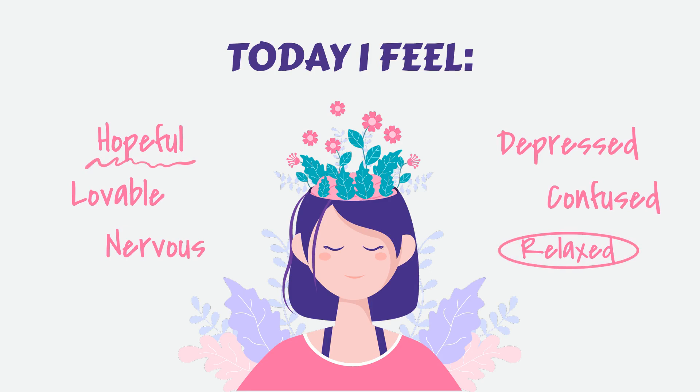Cultivate a sense of peace and tranquility. Now that your body is relaxed, focus on cultivating a sense of peace and tranquility within your mind. Imagine yourself in a serene and peaceful setting. It could be a beautiful beach, a lush forest, or a serene mountaintop. Visualize the details of this place — the colors, the sounds, the smells. Allow yourself to fully immerse in this peaceful environment.